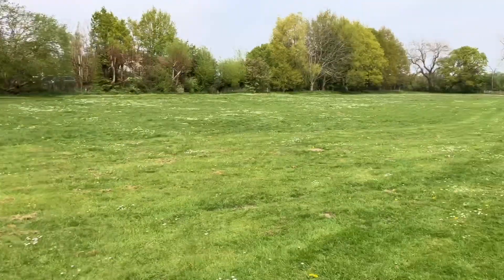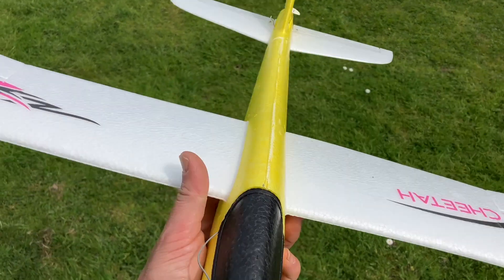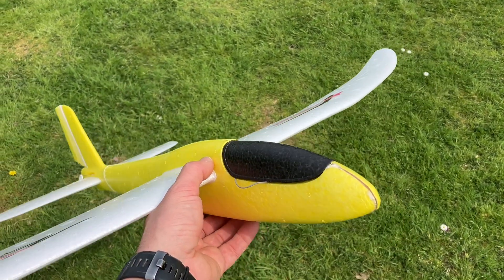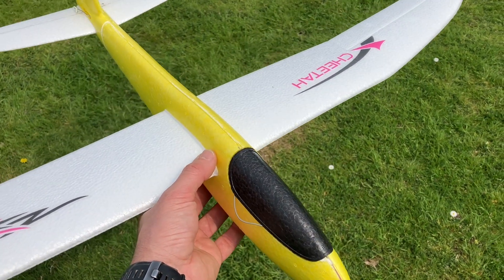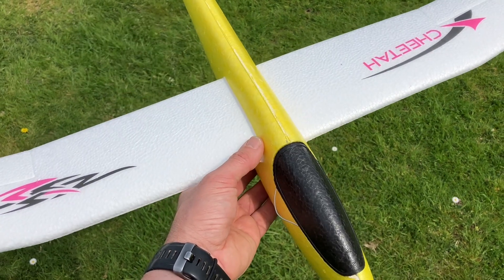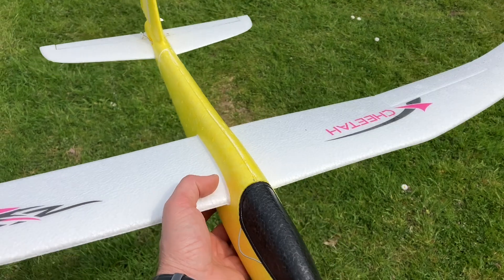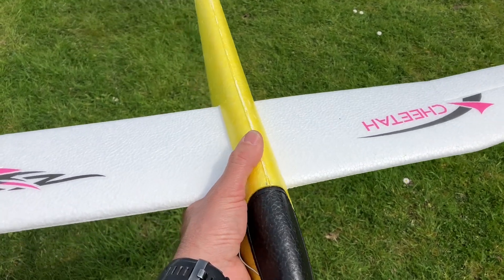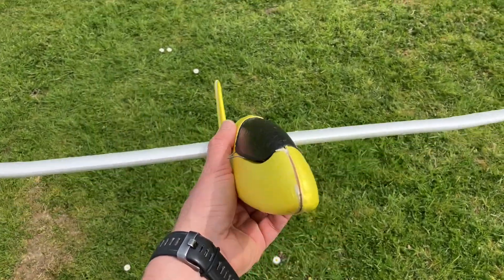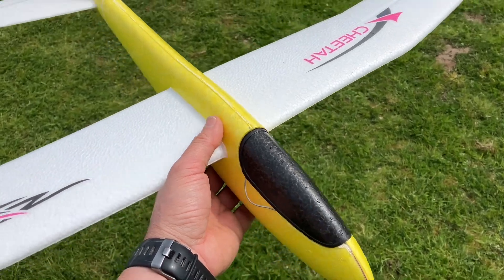A few little ideas going around my head — perhaps a winch system to launch the glider, with the winch mounted to an RC car, or some sort of retrieval system with a magnet to go pick it up with an RC car. Let me know your thoughts in the comments. A couple more test flights and then we're going to go home and make a trip to a proper hill.